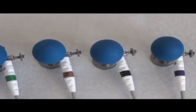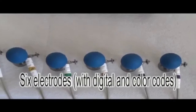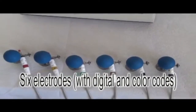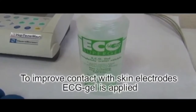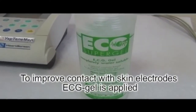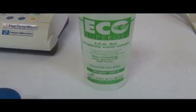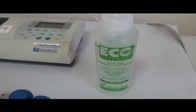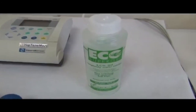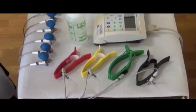They have both color coding and numbering. To improve electrical conductivity and contact of electrodes with skin, we use special gel. If you don't have this gel, you could use saline. Before recording the ECG, you should apply gel directly on the electrodes and a small amount on each electrode before placing it on the patient's body.